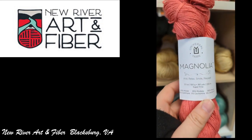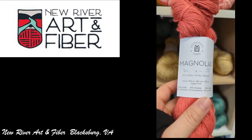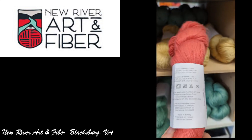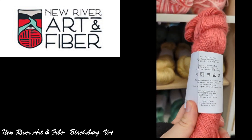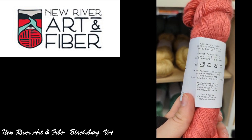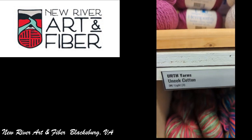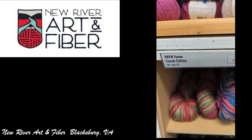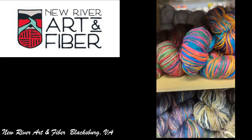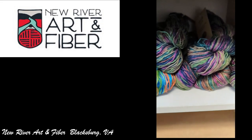And then this was the Universal Yarns Magnolia — it's a super fine Modell cashmere blend. That was pretty soft, actually. As we all know, Universal and Premier yarns are made in Turkey. I don't think I've ever seen any of their yarns without that.